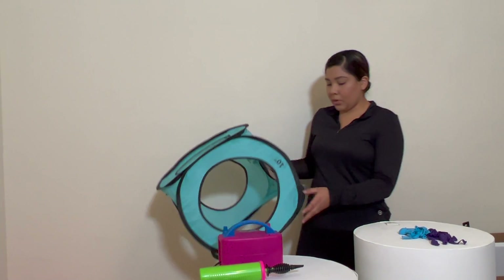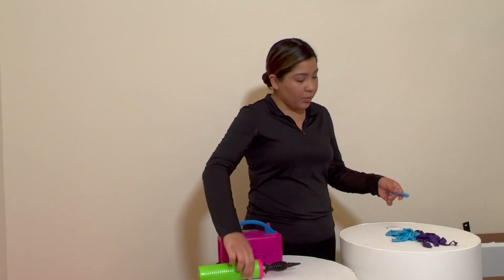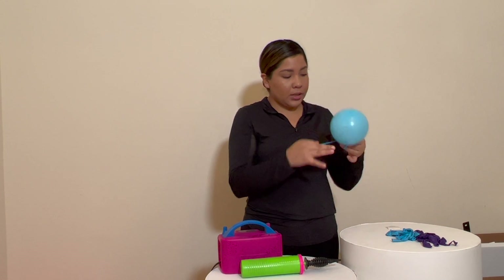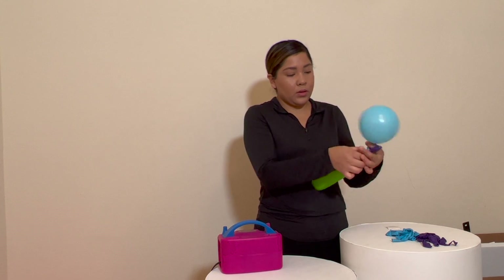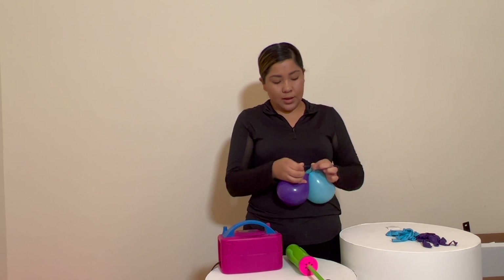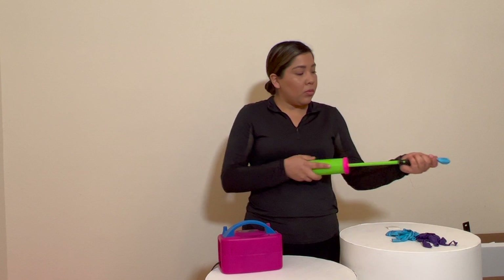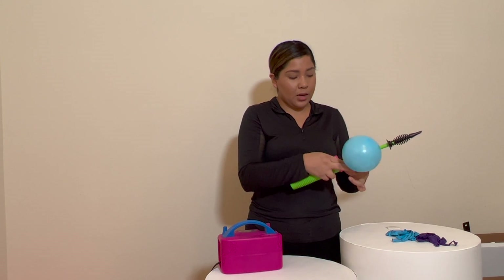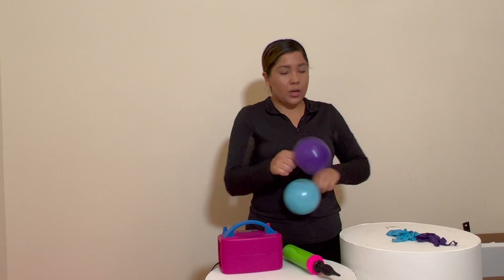Now we can put this away because the last ones are the five-inch. We're going to do four pumps: one, two, three, four — press. I want to tie them together. So hold that — one, two, three — four pumps, three pumps, press down, tie together. Do these 13 times — 13 of each color again.